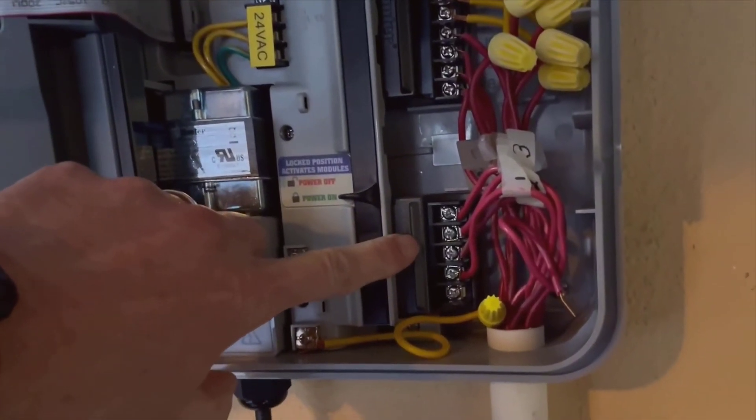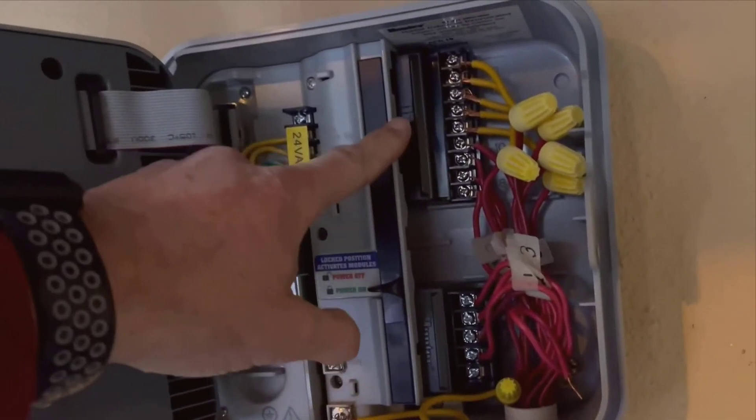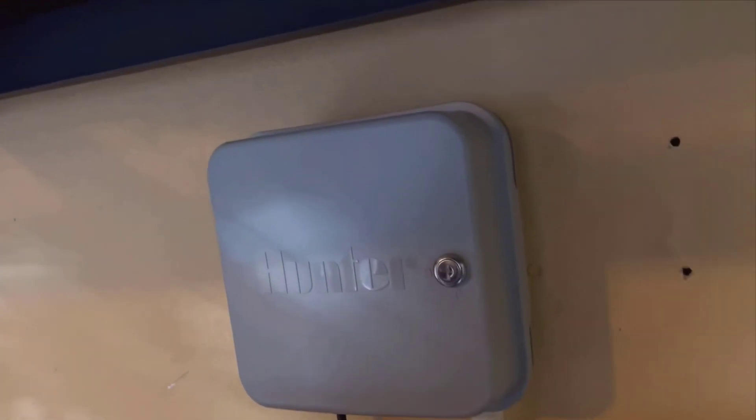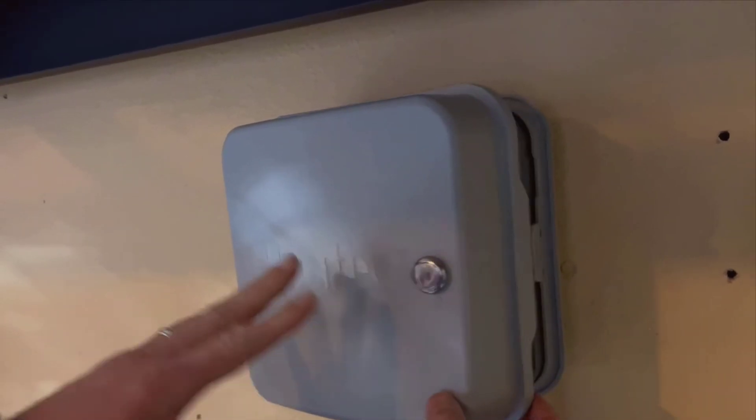The instructions are great, and the app guides you through most of the setup. I can't stress enough how painless the whole process was. Even if you're not particularly handy, you'll find it manageable.